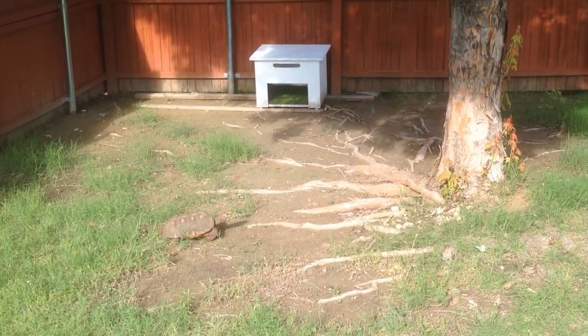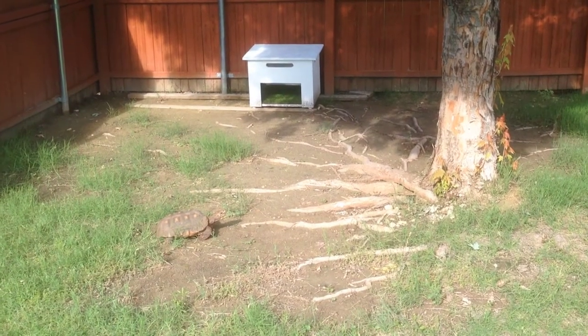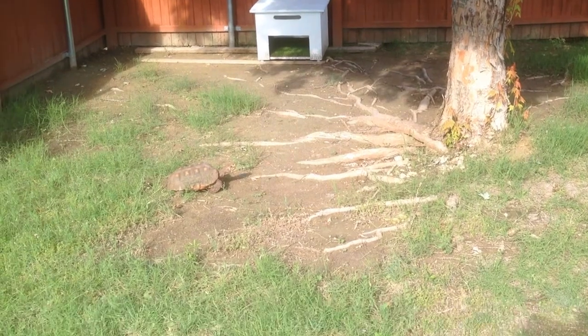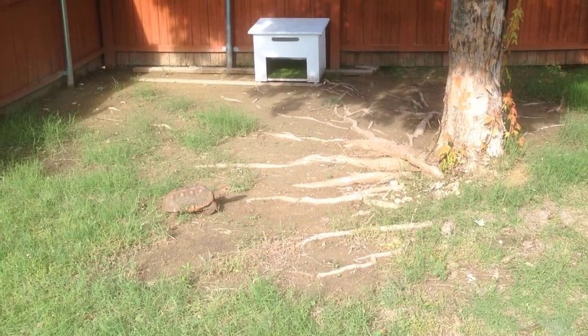So there you go — there's an outdoor hide you can build that they'll thoroughly enjoy if you, like us, let them have the run of the backyard along with the dogs. Till next time.